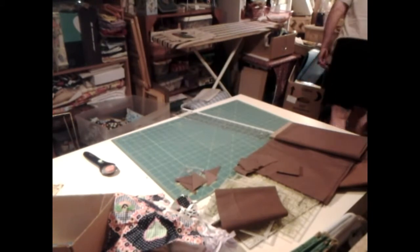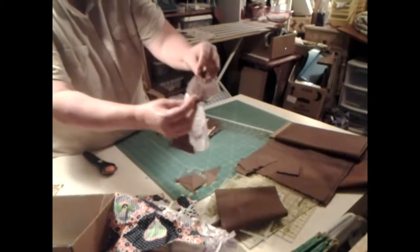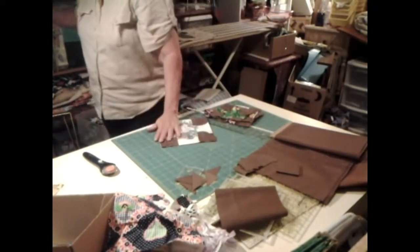Alrighty, I have got some of them done. Now these ones that are bigger, I sewed them on two edges. So now we want to cut down the middle of these.